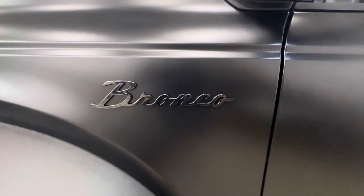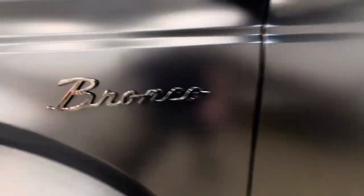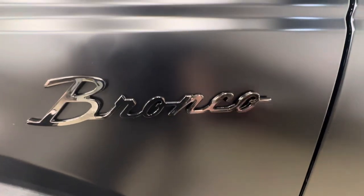He put the nostalgic Bronco badges back on it, and as you can see, we don't stencil around anything. It's PPF, and then the emblem goes on. Everything's wrapped in — no gaps. We don't want any gloss paint showing through at all.